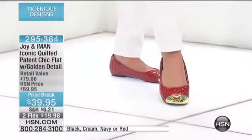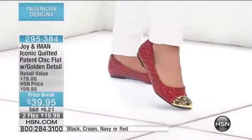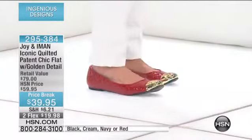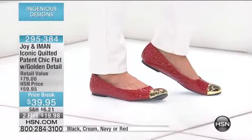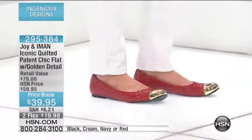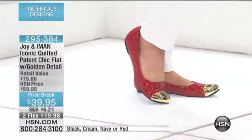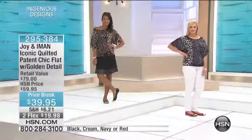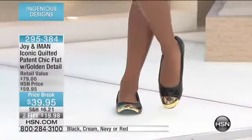These are all-season colors. Think about it with your little white capris — these are going to be fashionable and carry you through all season. This is an iconic look, very chic, very French. Joy and Iman have created a design that's like putting on a ballet slipper in a beautiful patent quilted design with a gold cap toe.